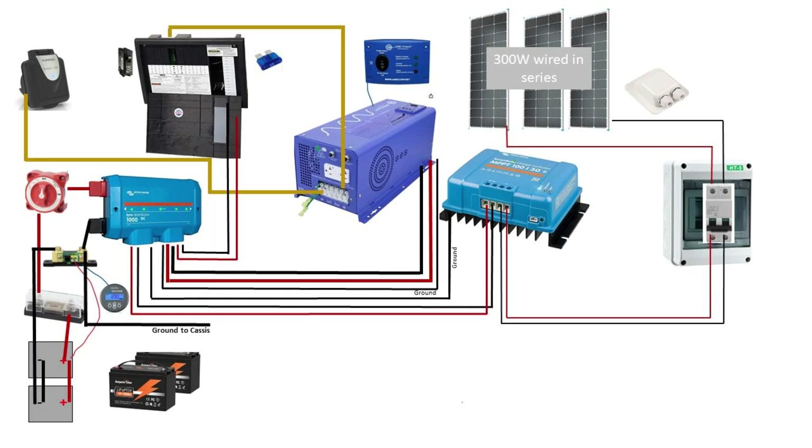From the Lynx distributor, we are going to run large wires to the Ames inverter. The wires to the inverter are going to be specific to whatever inverter you are using, as well as the ground back from it. Please visit Explorers Life if you want to get more specifics about actual wire gauges — I am not an expert and I don't want to steer you wrong with whatever components you decide to use.